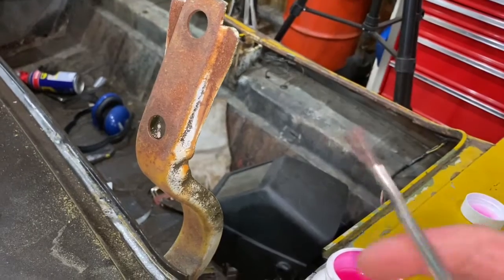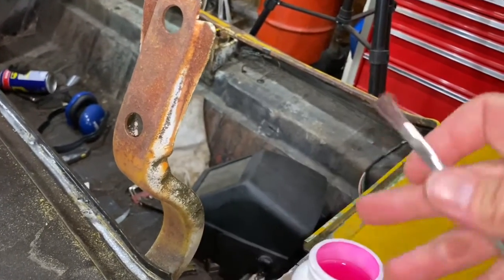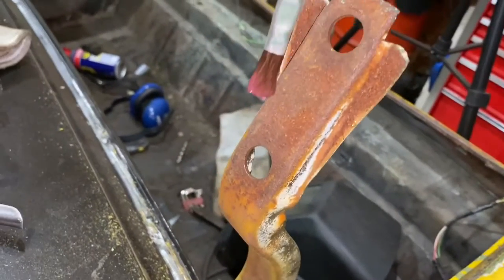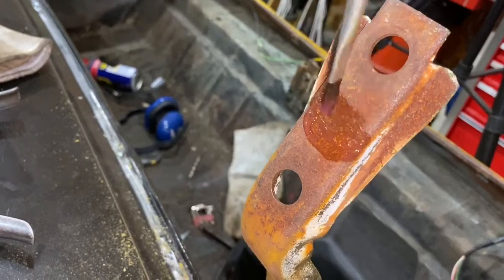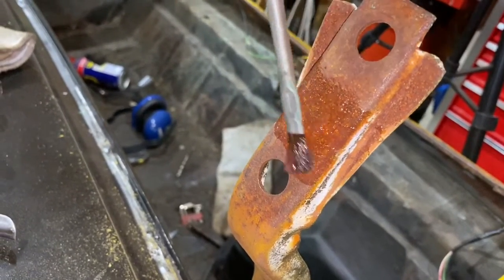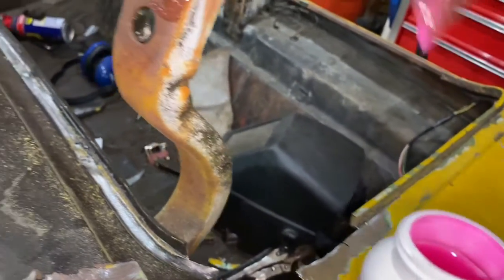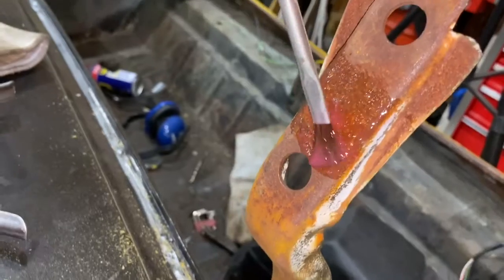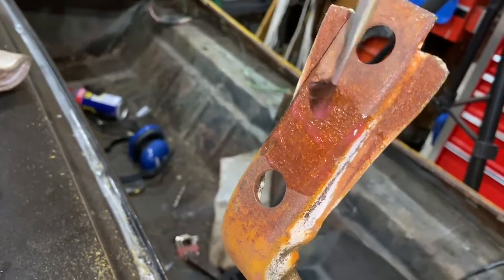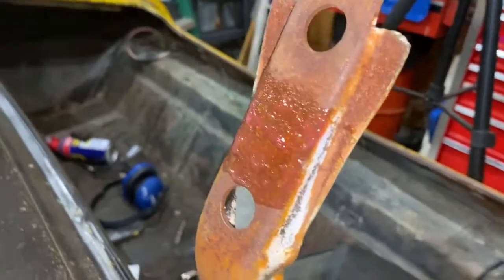I've got one of these acid brushes here. Let's dip it in — we're just gonna plop it on there just like that. I'm gonna do an extra thick coat. Oh yeah, that's what we need — nice and thick.